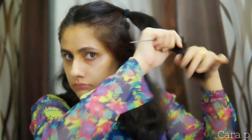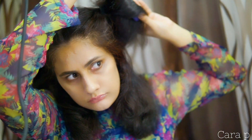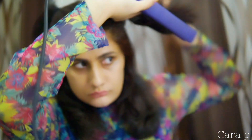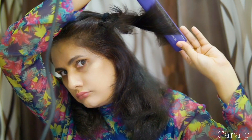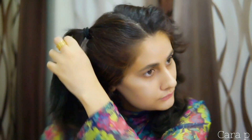Then comb it up. You have to take a straightener — any straightener — and you have to curl it outward. Curl it like I am showing you in this video, you have to curl it outward.